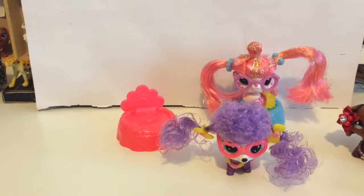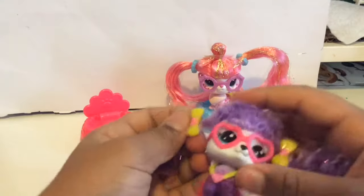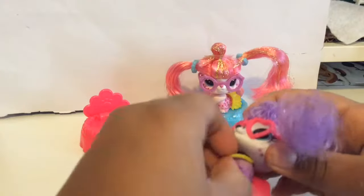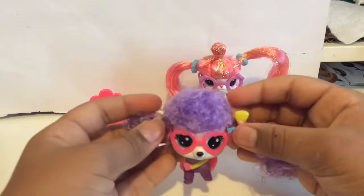Maybe her glasses are — okay, there we go. Anyway, let's review this one first. I don't have any problems with this one. I really like the skirt and the accessories. Let's just take this off of you — okay, just keep it on then. I think she's really cute.